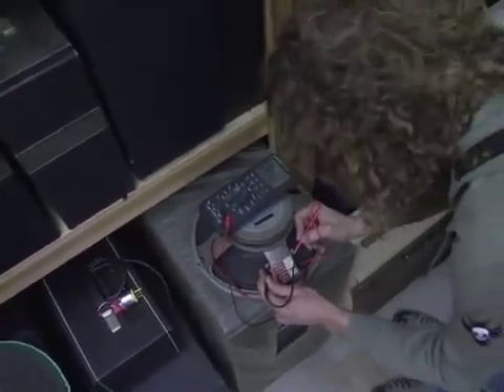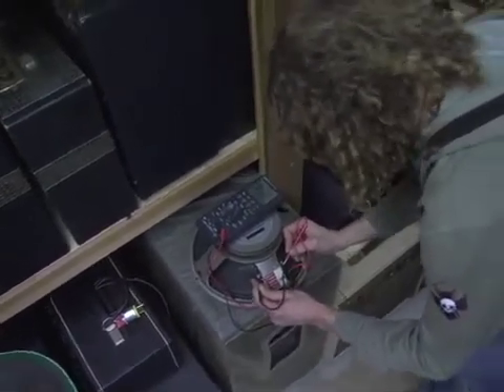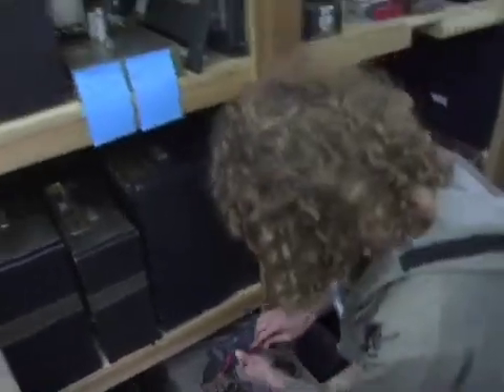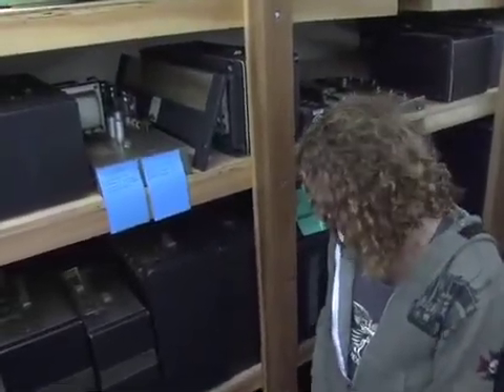Now this is supposed to be a 16 ohm speaker. In reality, it's measuring right around 13 — that's okay. It sounds weird, but that's okay. A lot of speakers that are 16 ohm will meter less than 16 ohm. Same with an 8 ohm speaker — if you meter an 8 ohm speaker, you might get 6 or 7 ohms out of it, but that's okay. That's just the way it is. And that's how you meter a speaker.